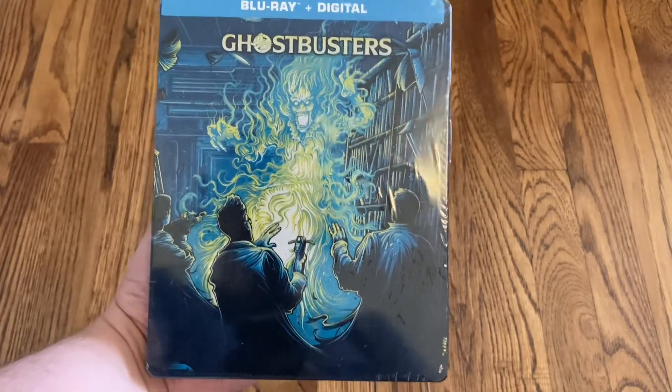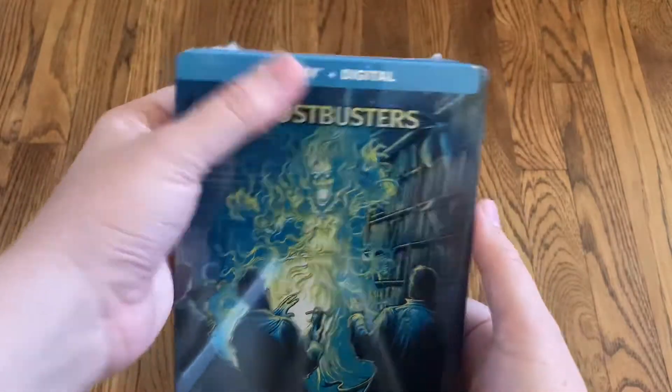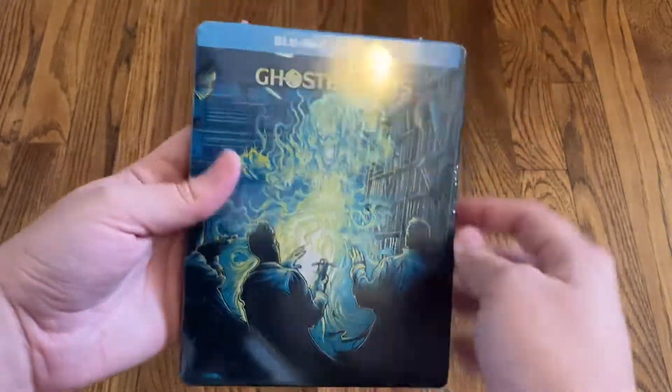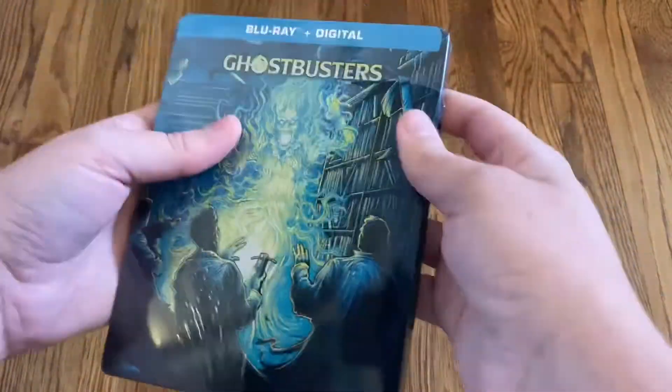Hello, hello. Today we're going to be doing an unboxing of Ghostbusters, the steelbook. It's the Blu-ray and digital copy of the movie. I believe this was a Best Buy exclusive — I'm not totally sure if that's still the case.